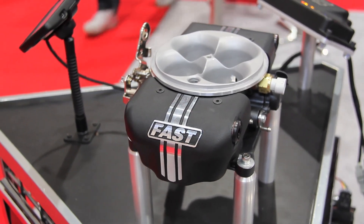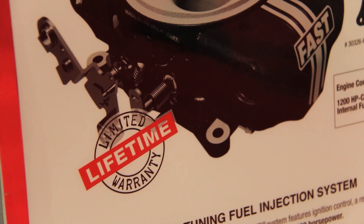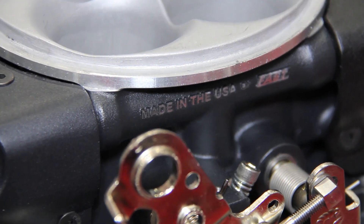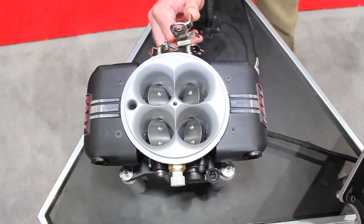With the ease of installation and the look of the thing, you also get all the benefits of electronic fuel injection. This thing runs a lot better than a carburetor, and we've even made advancements where it runs better than our original EFI. Now that it has 8 injectors, the fuel distribution is even better than it was before.